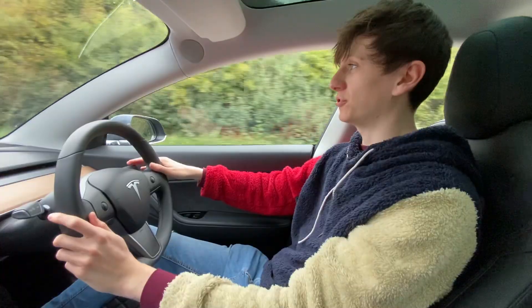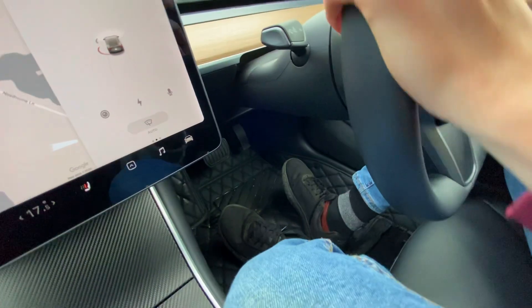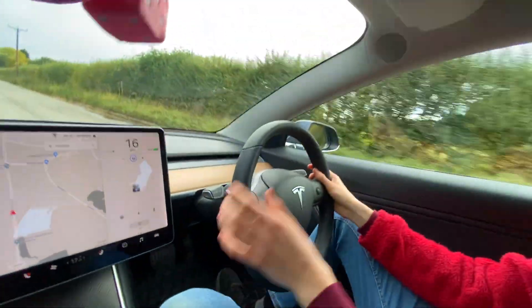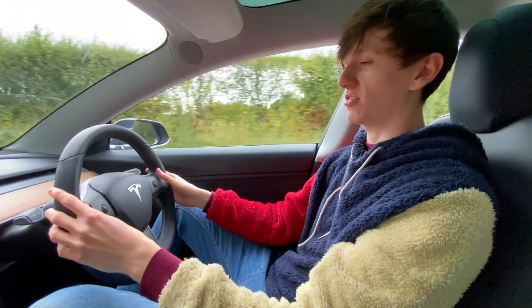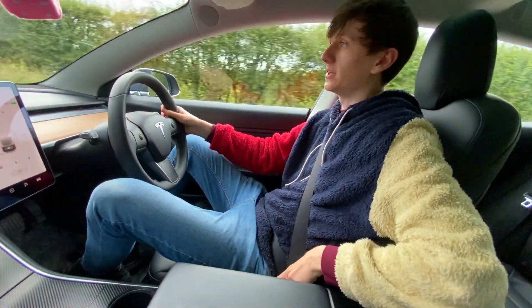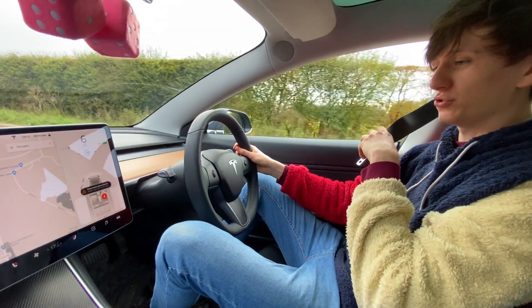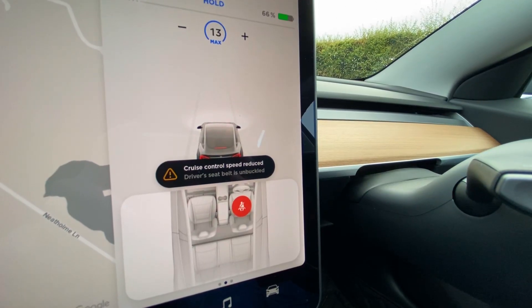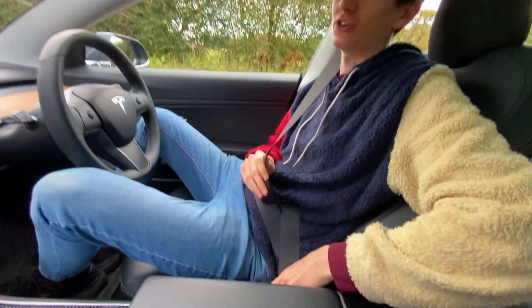The very first thing I'm going to do is turn on traffic-aware cruise control, so I can take my feet off the pedals but I'm still in control of the wheel. It's not full autopilot. I'm going to reduce our speed down to 30 miles an hour — there are no cars anywhere near — and I'm just going to unplug my seat belt and see how the car reacts. The cruise control speed reduced, driver's seat belt is unbuckled, and the car has taken us to a complete stop.